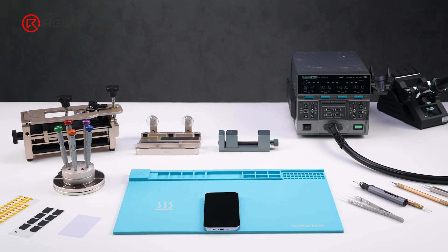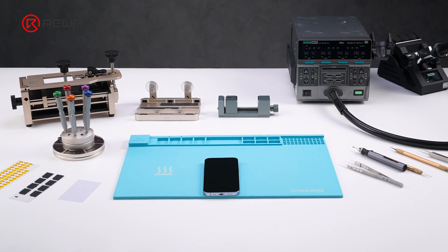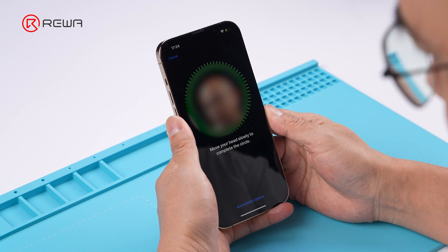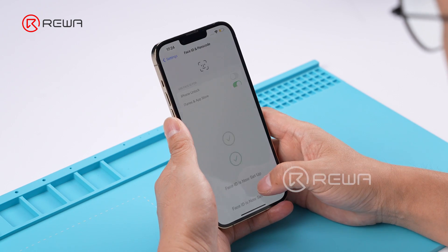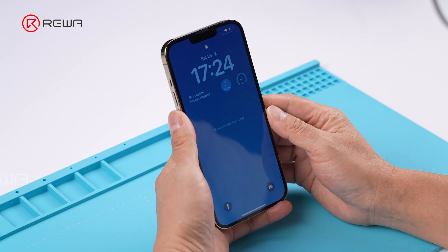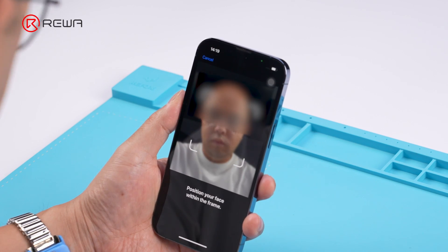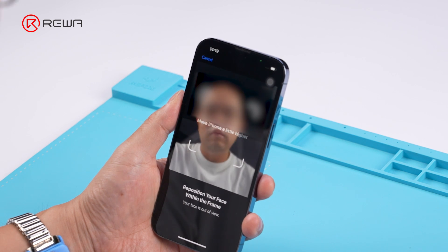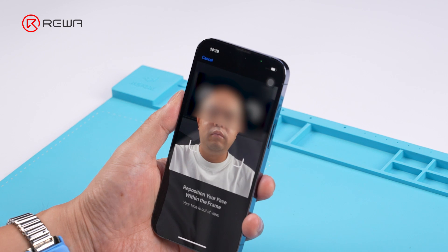Today we will share an iPhone 13 Pro Face ID common issue repair case. There are two issues that are most common at present: one is that Face ID is set to normal but the phone cannot be unlocked, and the other is that the interface repeatedly prompts 'move higher' or 'move lower.' Let's troubleshoot.